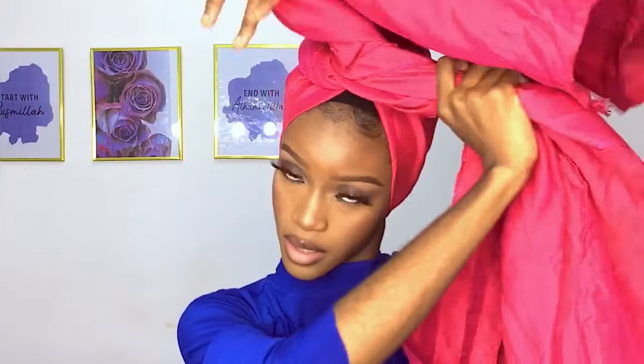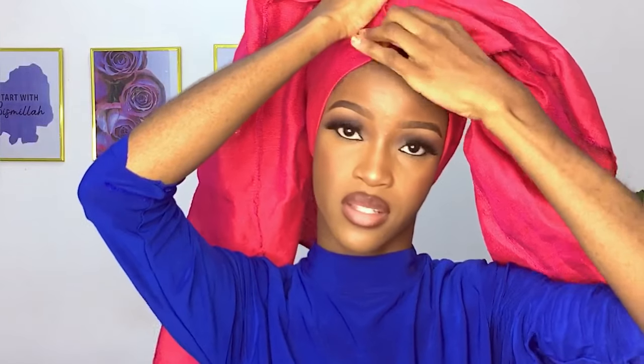So I make sure both sides are flat. Then I'm just going to twist it — I'm going to twist it once. After twisting it, I'm just going to adjust it a little so that my hairlines are not showing that much.